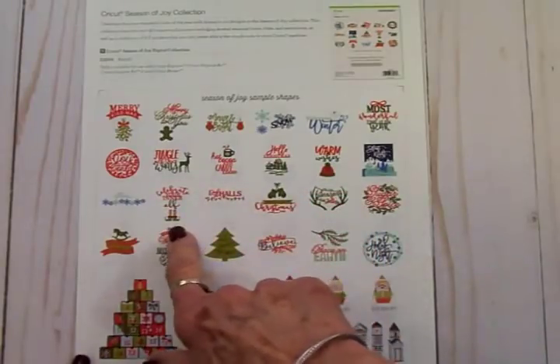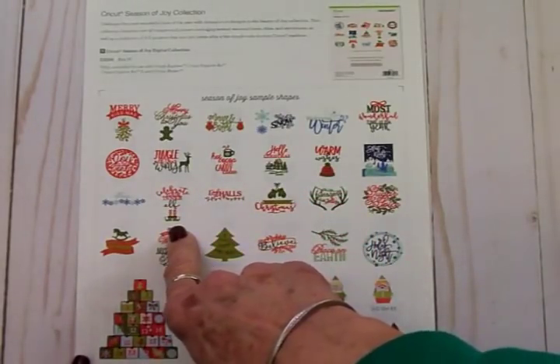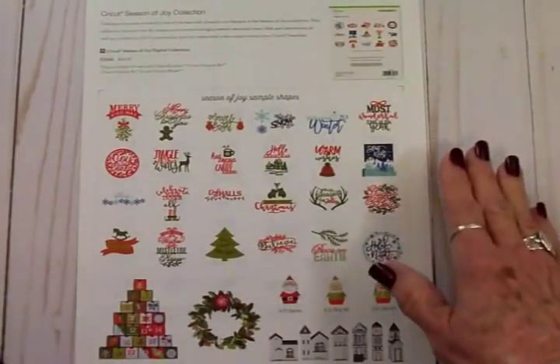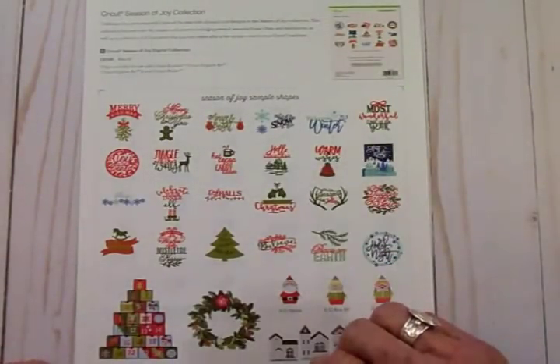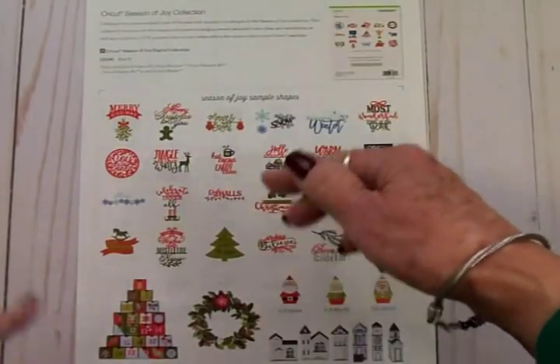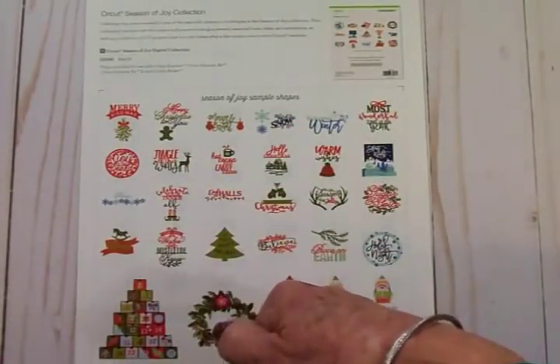Today we're going to use "Celebrate Your Inner Elf" — I think that is so adorable. And before I forget, I'm going to have a link to Linda's Close to My Heart site down below this video on my blog, as well as in the description box here on YouTube.